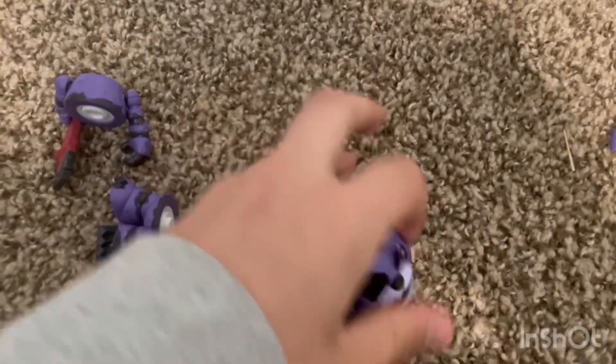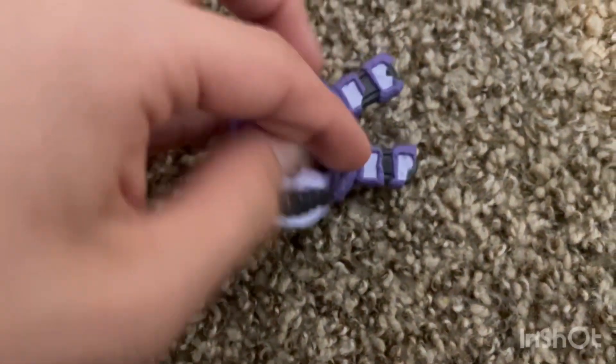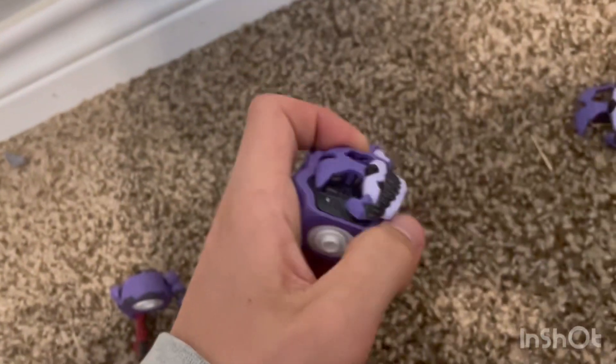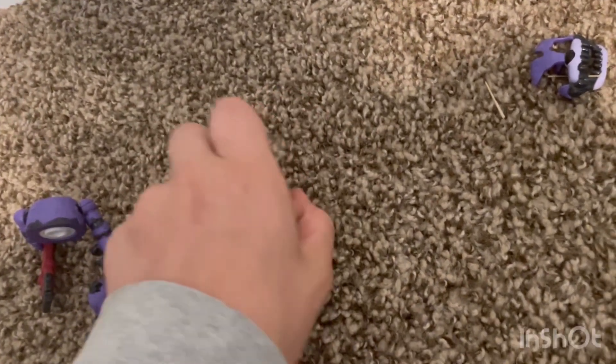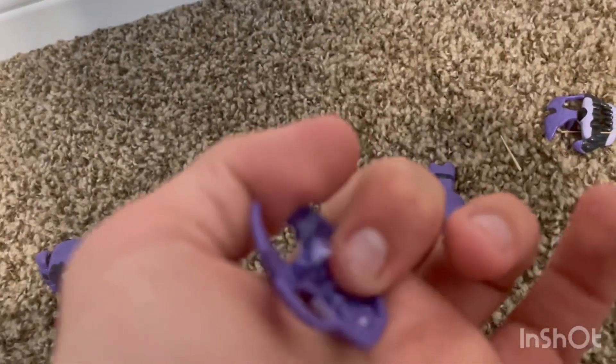Something I noticed though — the snapping part is still fine, but the mask actually snapped on really tight. It took me a bit to take it off; it's harder to get off now. I tried to push it back in and it snapped in place like it was one of the pieces. And yeah, you can see the chipped paint.